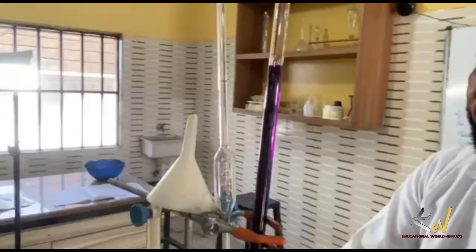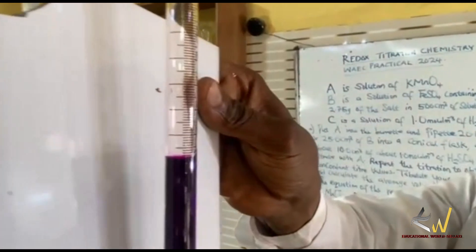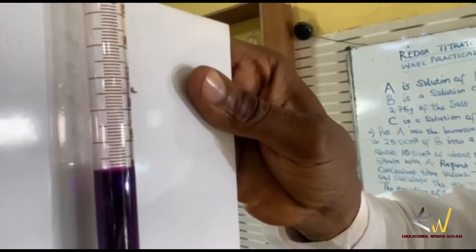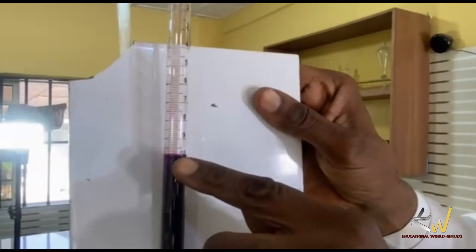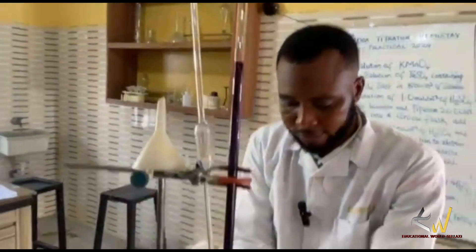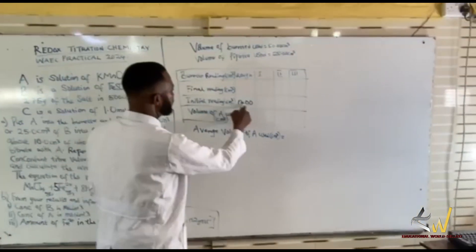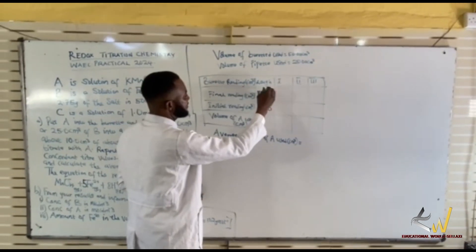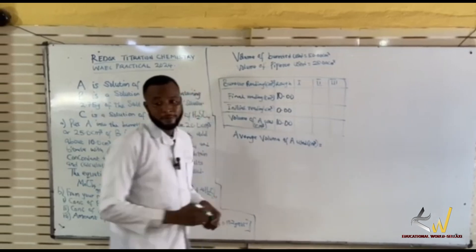All right, let's take our final reading. If you want to have a clear view, place a white tile behind it. It is 10. So it is 10. We started from 0.00, so you are getting 10 as the rough reading. I go to the board to record what I have seen: 0.00. Our final reading here is 10.